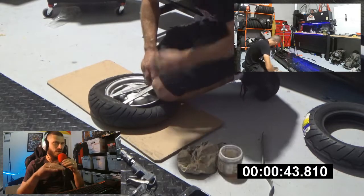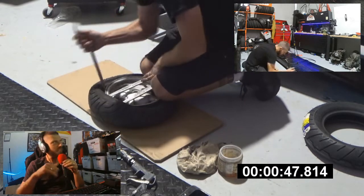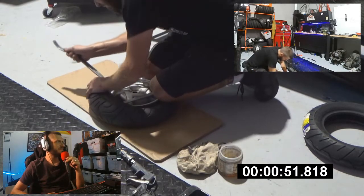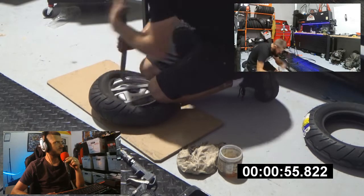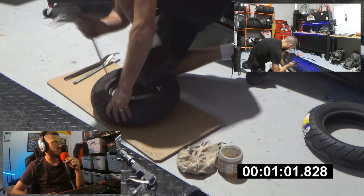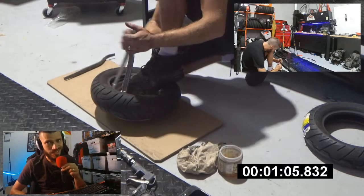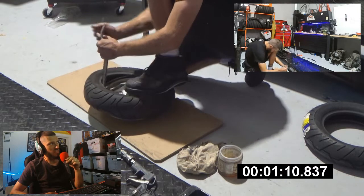So getting the top lip over on a tire — it's usually not that hard. The bottom one's a little bit harder. Top lip's off, we're going to get that second one though. It can be a problem. The trick is with the second lip: once you get to about here, where I am now, you've got to take really small bites.